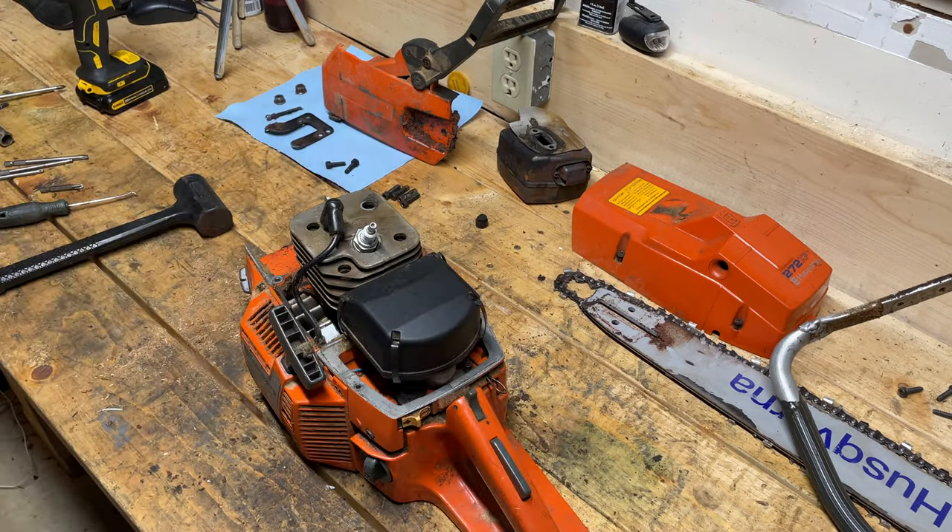The Allen bolts are holding the carburetor to this boot — looks like a four mil. In order to get this twisted upwards so that I can back these two Allen bolts out, I have to undo this retention bolt. As you can see, someone has been in here because the choke lever has been replaced with this little metal contraption. I'll be looking to order a new choke lever as well.